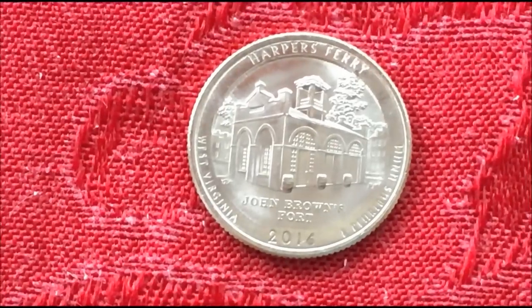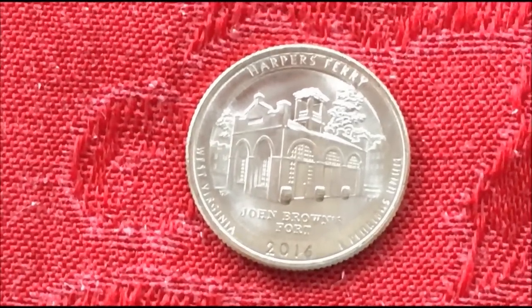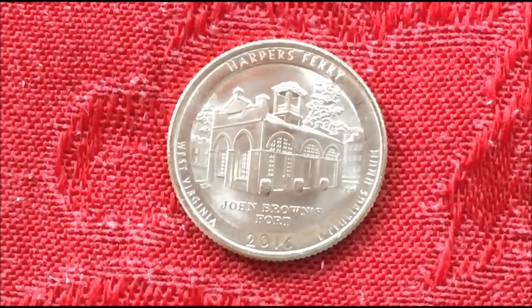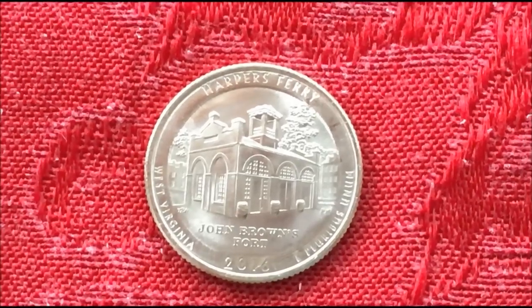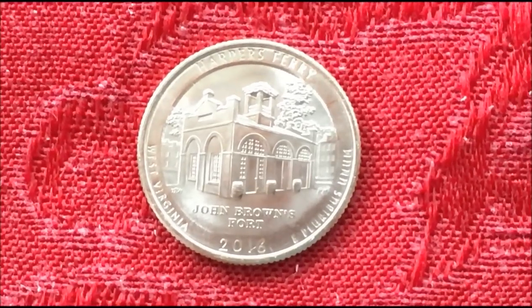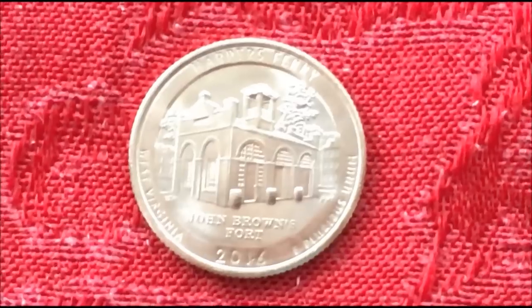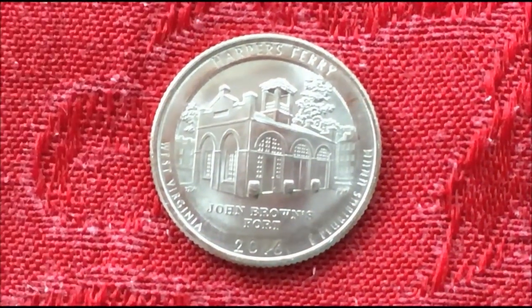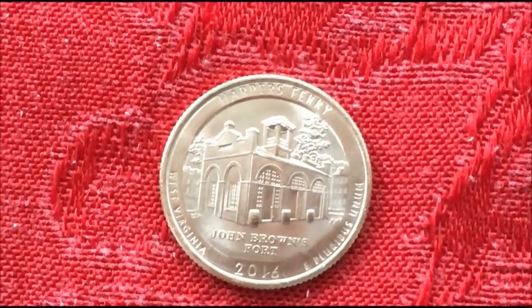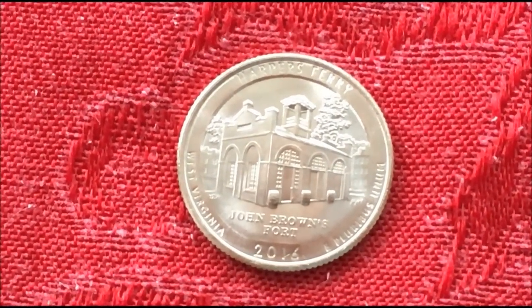We tried PCGS — they didn't have any help for us, didn't know anything about an example of this, and weren't willing to grade it or give attribution based on this coin not being a proof coin. They suggested I get a hold of the Cherry Pickers Guide. So that's what we did — we got a hold of JT Stanton, the co-author of the Cherry Pickers Guide. He was very gracious and asked me to take pictures and send them to him, which we did.